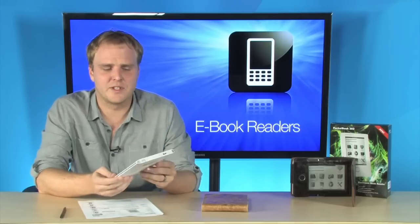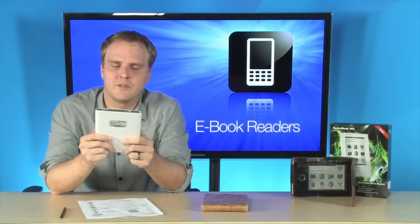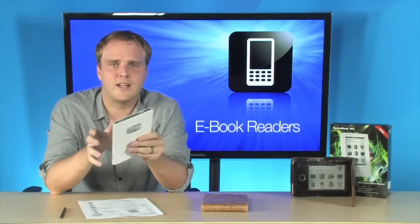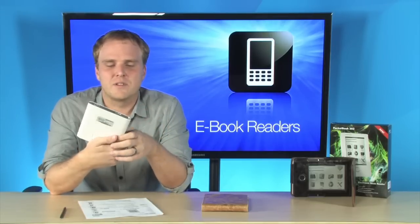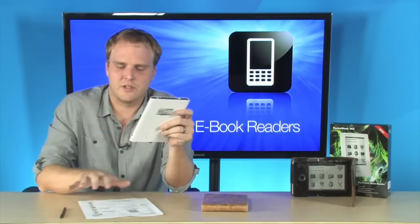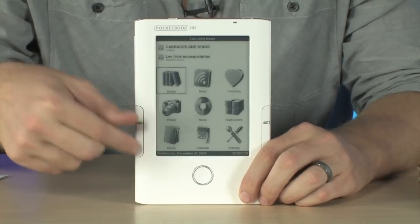It's super easy to use. It's laid out very nicely so that reading is very comfortable. The buttons are located right by your thumbs when you hold it in portrait orientation, and the menu system just could not be easier to use. Now, the interface is extremely easy to use.